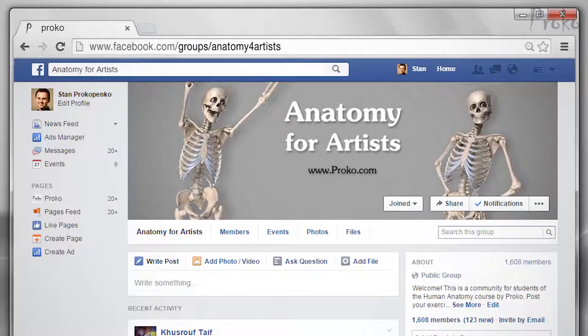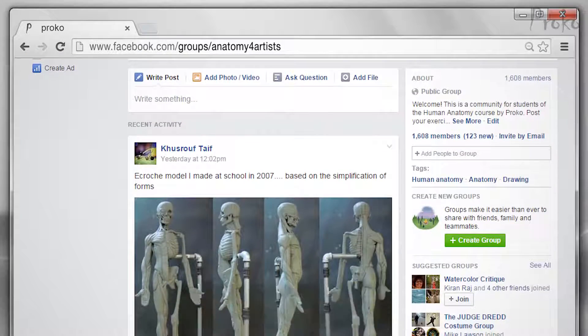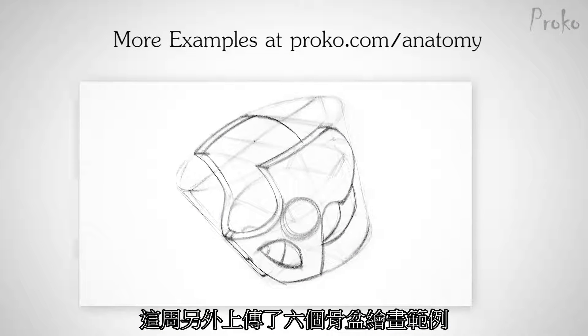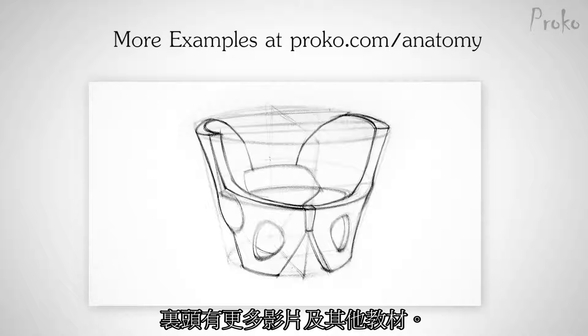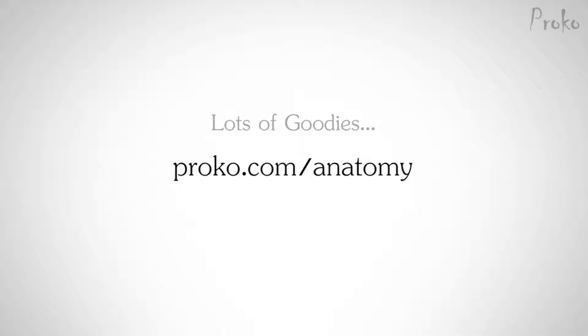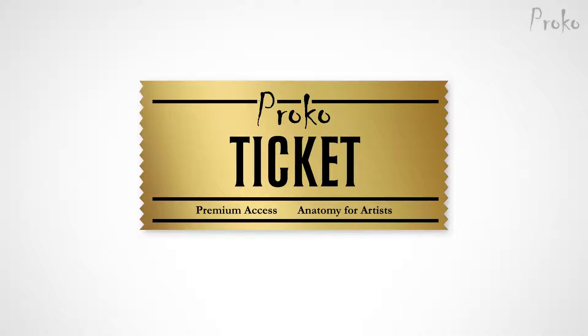Post your drawings in the Facebook group at facebook.com/anatomyforartists. This week I have six more examples of how to draw the pelvis. If you want to become a premium member, go to proko.com/anatomy to get extended versions of the videos and a bunch of other stuff. If you'd like to win premium membership to the anatomy course, check out the description below for instructions.